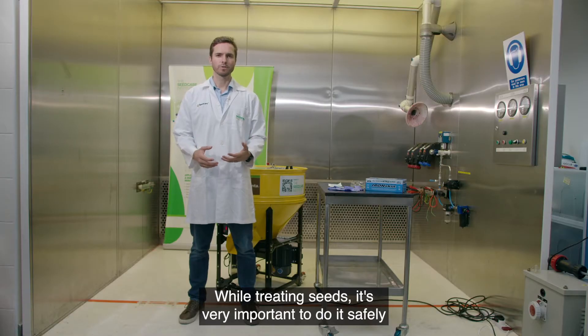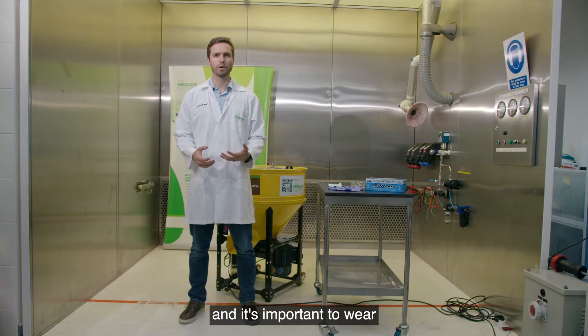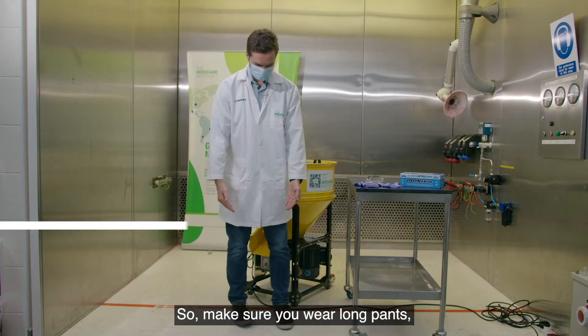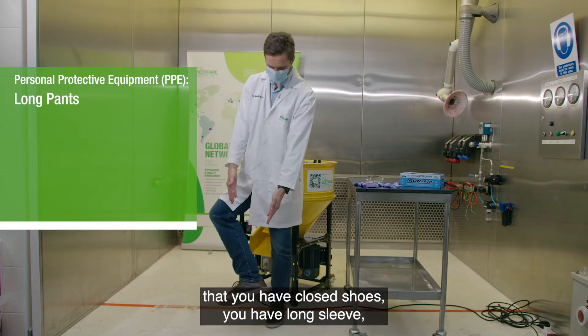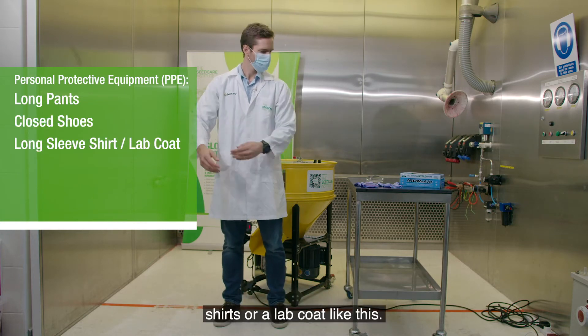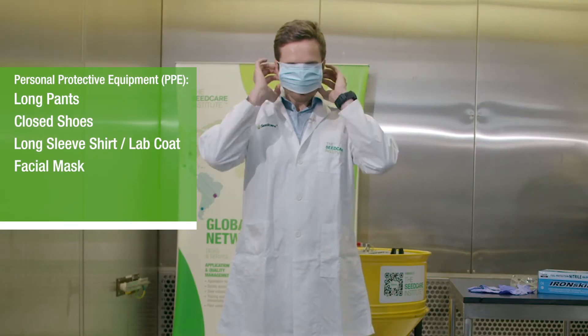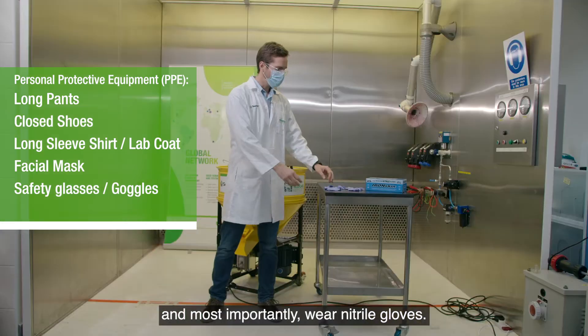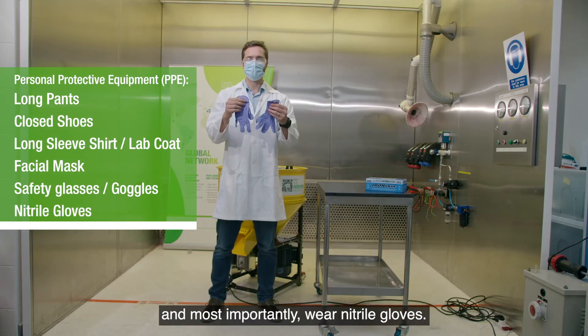While treating seeds it's very important to do it safely and to wear personal protective equipment (PPE). Make sure you wear long pants, closed shoes, and long sleeve shirts or a lab coat. If available, wear a mask, safety goggles, and most importantly, wear nitrile gloves.